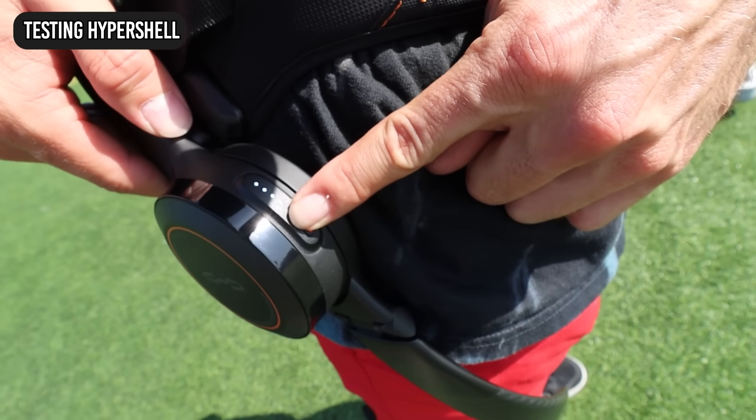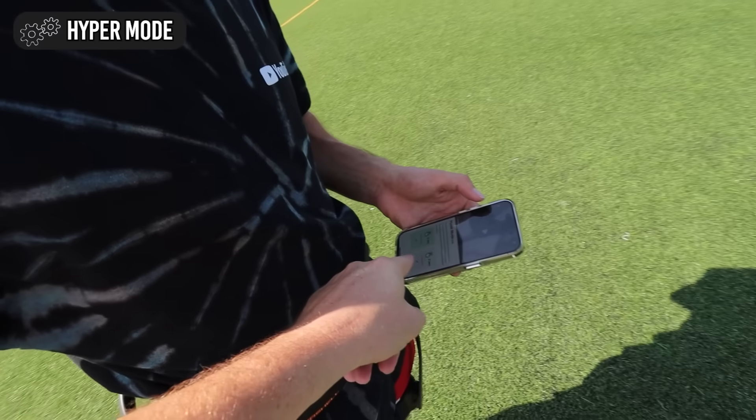Click it. There you go, and you're on. Congratulations, we're set up. Whoa — I feel it. You feel it? Hyper mode! Yep, hyper mode.